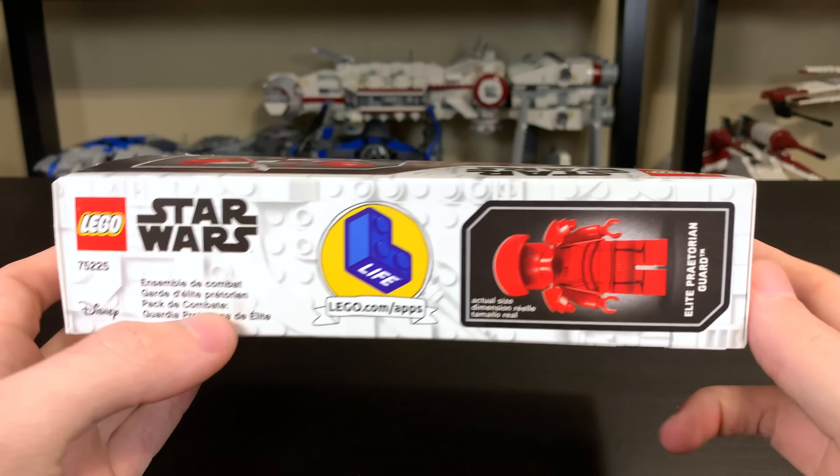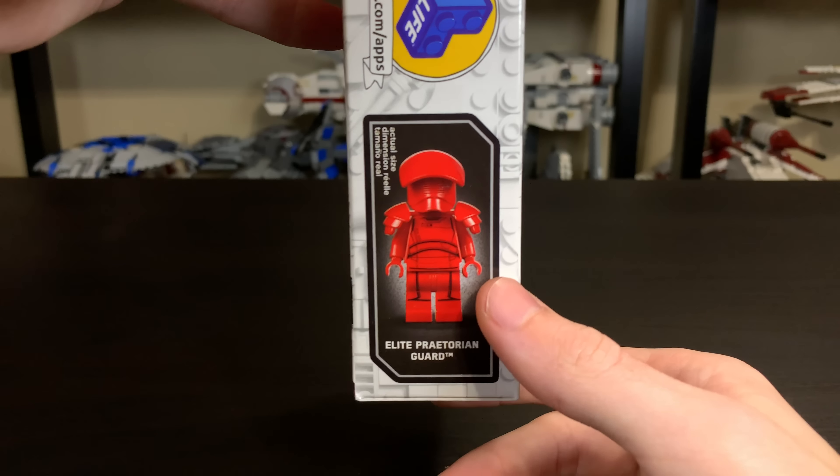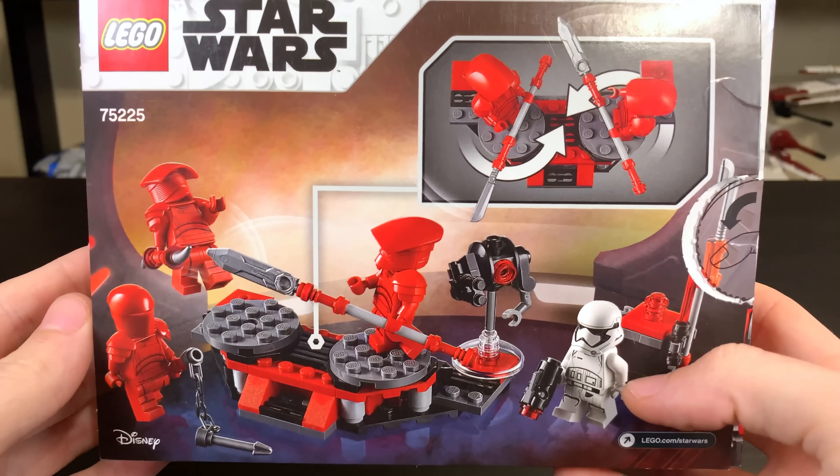After coming in the $70 Snoke's Throne Room, I thought these things were going to be pretty hard to come by, but they did throw them in a Battle Pack. The ones in this set, though, have regular legs instead of the special molded long dress legs. But I do like the regular legs on them.